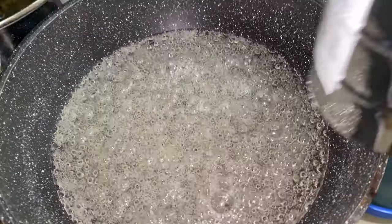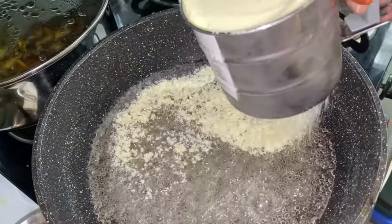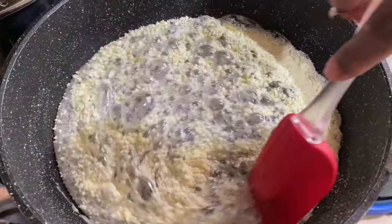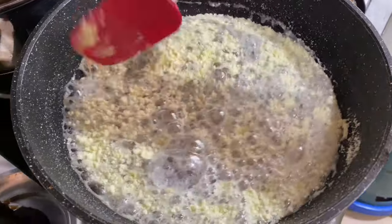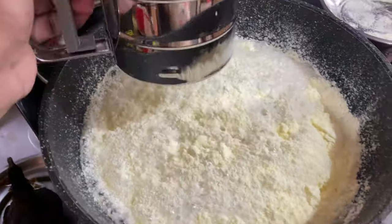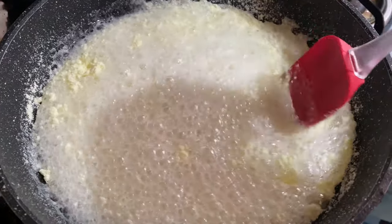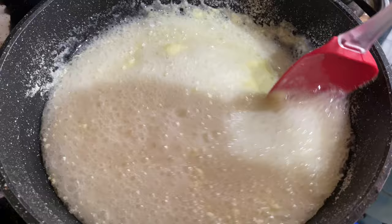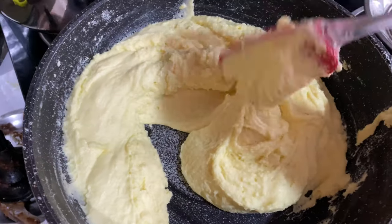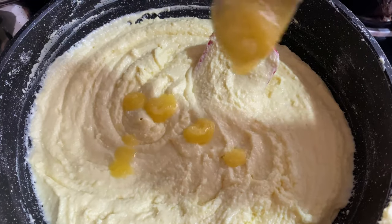Once you notice the sticky consistency of the syrup, start adding milk powder slowly. Mix it without any lumps — make sure you add it patch by patch instead of adding it all in one go. We can also add condensed milk and plain khoya to enhance the taste. The mixture should be in this consistency after adding all the milk powder. Try to use full cream milk powder for better taste.